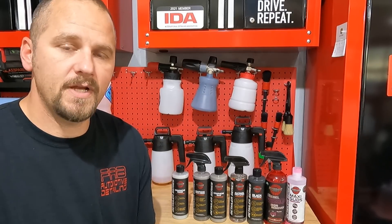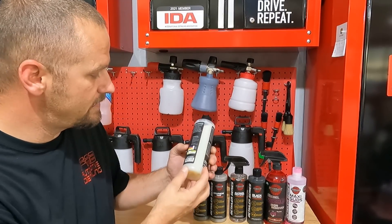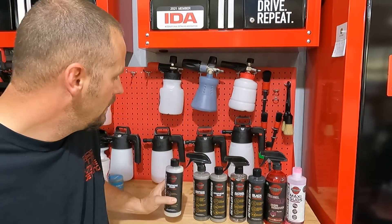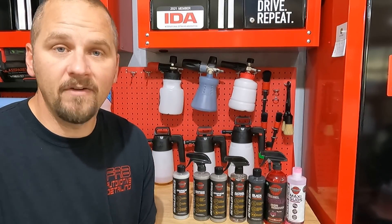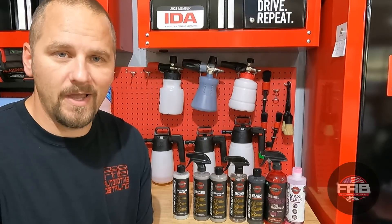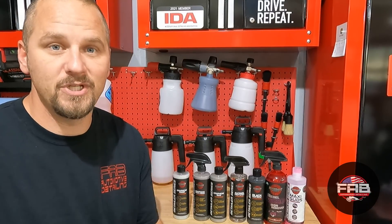A couple months ago Renegade Products reached out to me. They're a company out of Anaheim, California — made in USA products, it says it right here, made in America. They reached out and asked me if I was willing to try some of their products. I had never heard of the company, and I love trying products from companies I've never heard of.